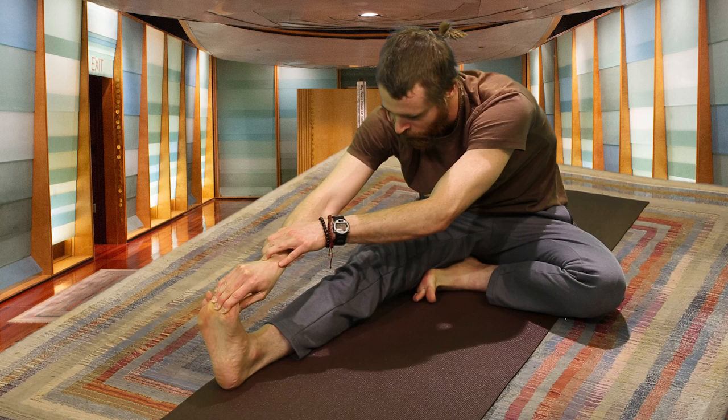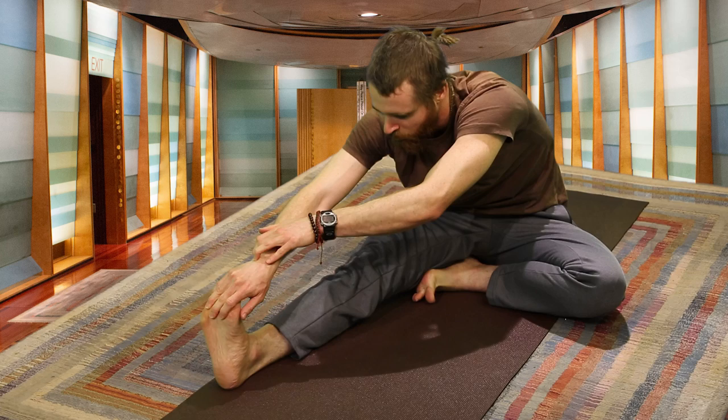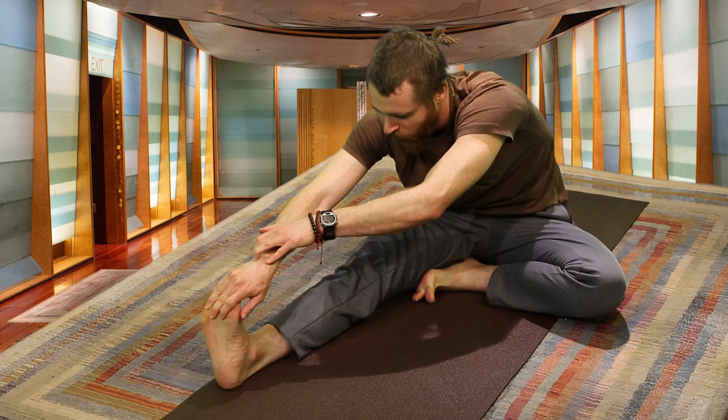Yoga is just about listening to the body. No competition, just a conversation with yourself — seeing where you're at, what the body is asking for today.